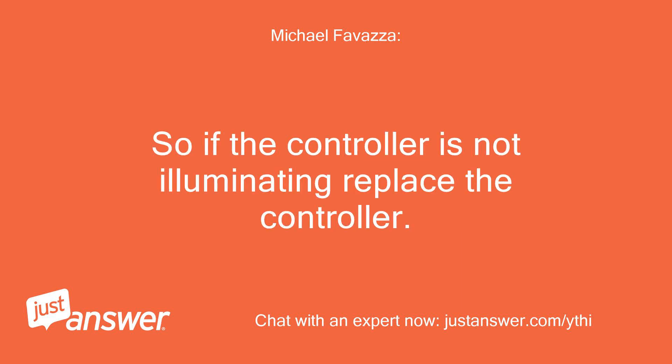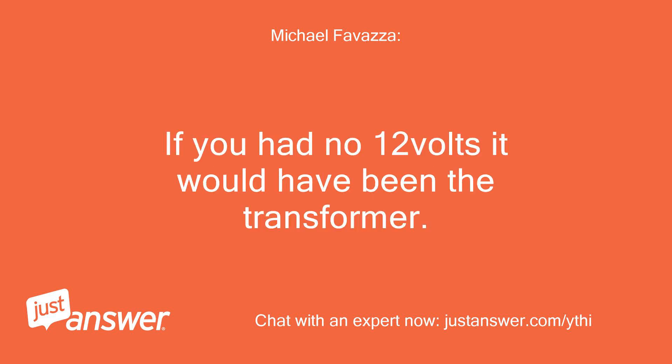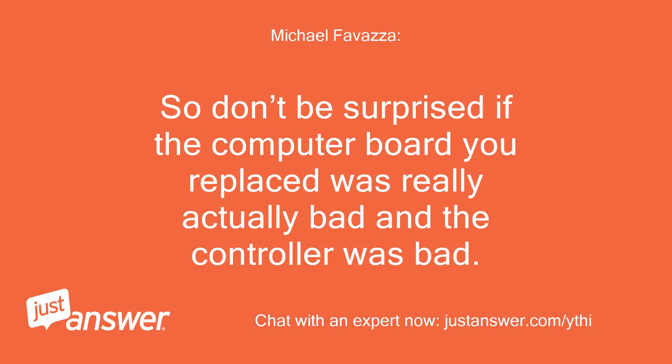So if the controller is not illuminating, replace the controller — that's all it can be. If you had no 12V it would have been the transformer. Can you get hot water without the controller? In my experience I've had both blow out at once, so don't be surprised if the computer board you replaced was actually bad and the controller was bad too.